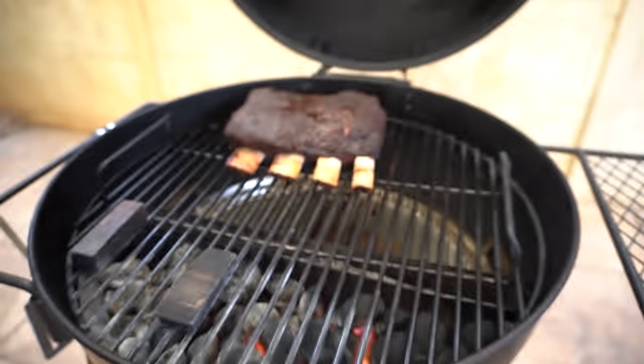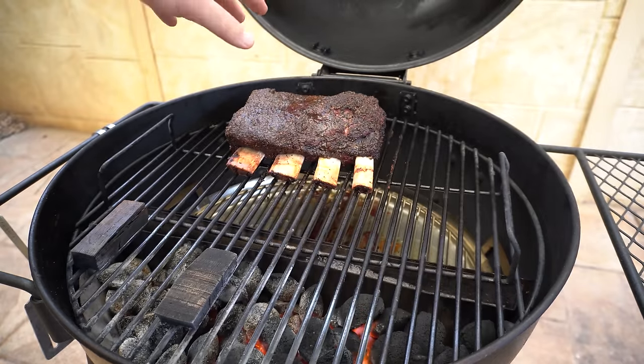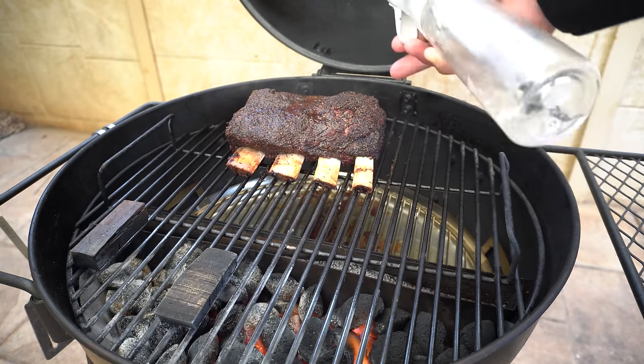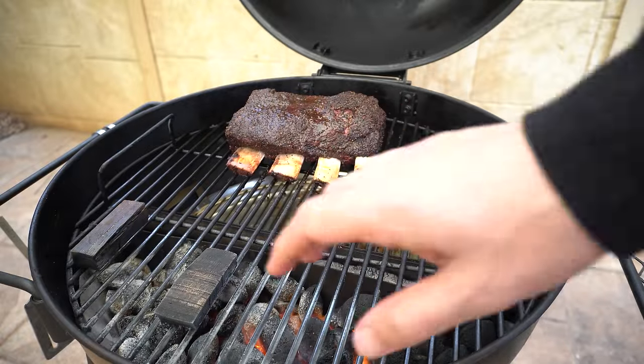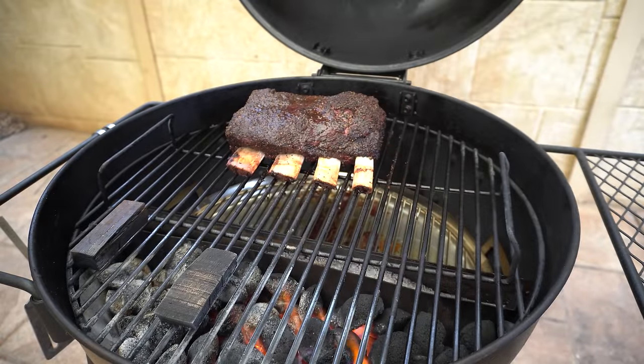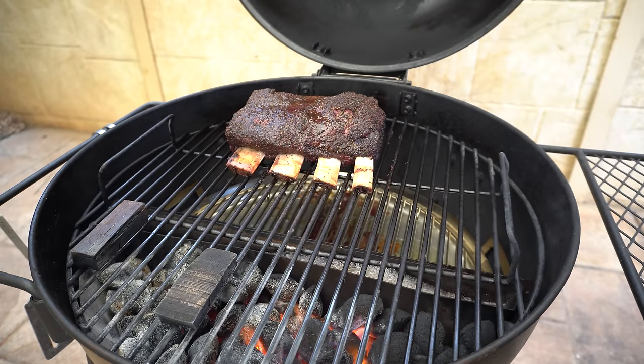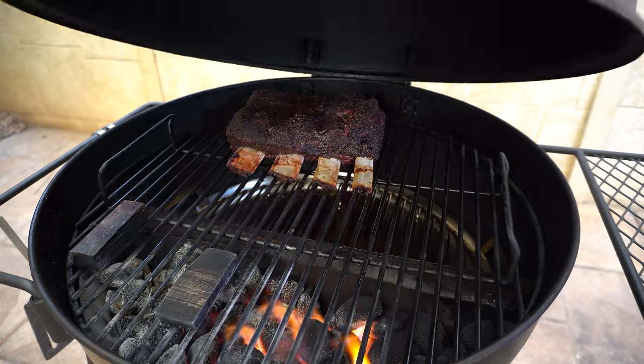We're a bit over four hours into this cook and these beef ribs are looking amazing. Since that two-hour mark I've just been giving them a spritz with some water every hour or so. I've topped up our water pan as well, and we're about halfway through our charcoal basket, so we're on track for about a nine-hour burn time. We've got some beautiful drawback on the bones and our bark's coming along nicely, so we'll let these beef ribs keep going and come back once we're ready to check for probe tenderness.